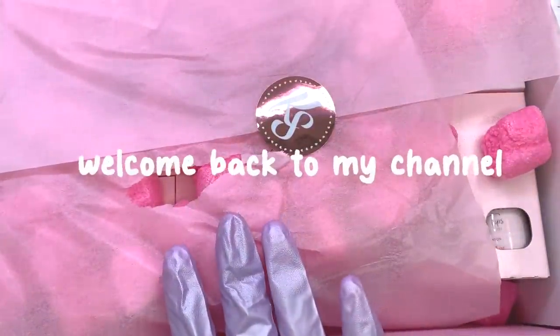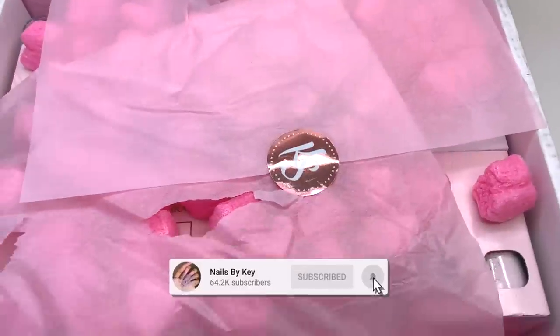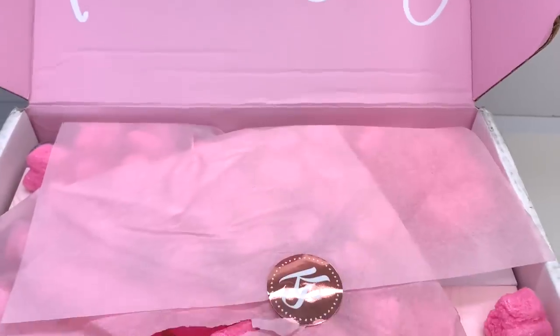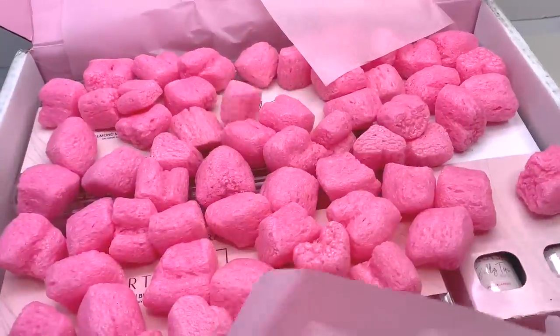Hey guys, welcome back to another video. Welcome if you're new — don't forget to hit that like and subscribe button. Let's get right into today's video. How is everyone? I hope you guys are having a good morning, evening, or night whenever you are watching this.